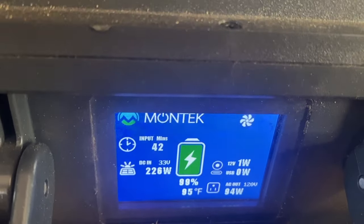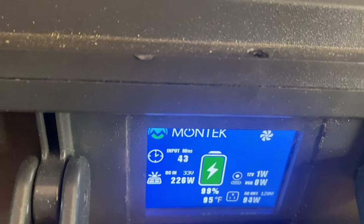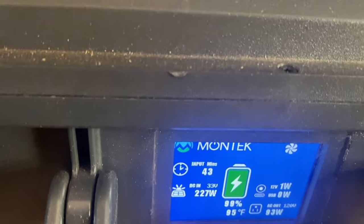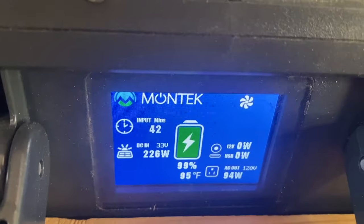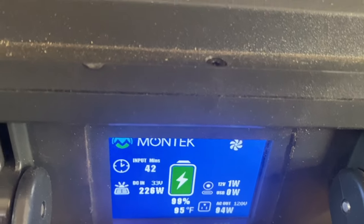So whichever one has more juice is going to keep the other one topped off so they stay about even. The input time shown above indicates how long it takes to get to full, and below the battery image is the percentage of charge. Below that is the temperature of the battery, which is about the same as the ambient temperature right now. You can also see that the fan is on, using one watt of DC power.